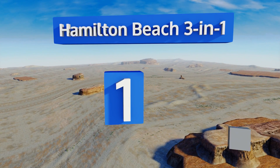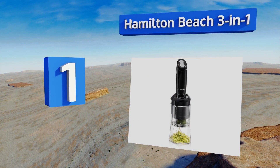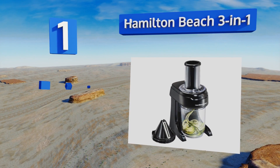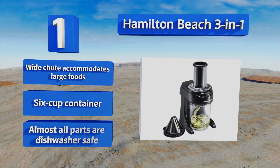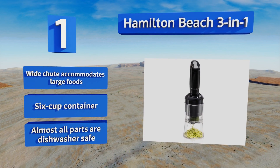Taking the top spot on our list, the Hamilton Beach Three-in-One is an electric model that's faster and more efficient than hand-operated options. It includes three cutting cones so you can make ribbons, spaghetti, or linguine shapes out of your favorite vegetables for a healthy alternative to pasta. It's equipped with a wide chute that accommodates large foods and a six-cup container, and almost all the parts are dishwasher safe.